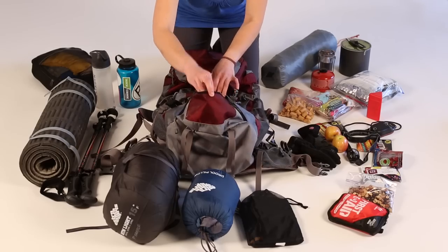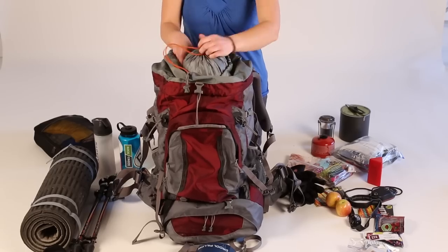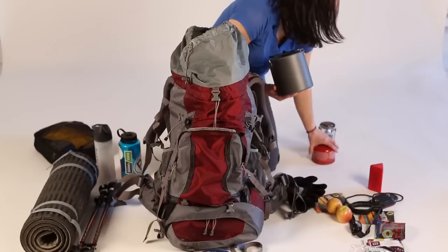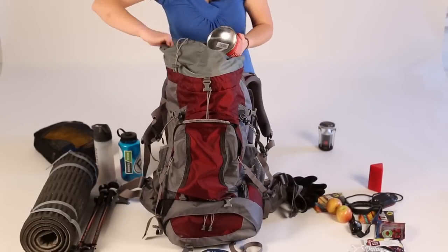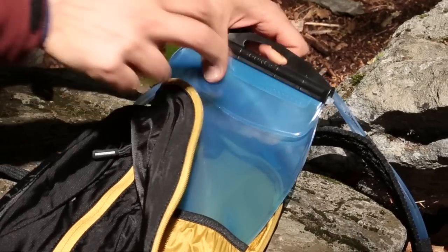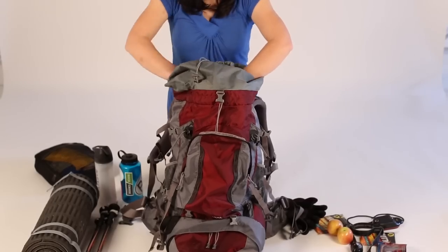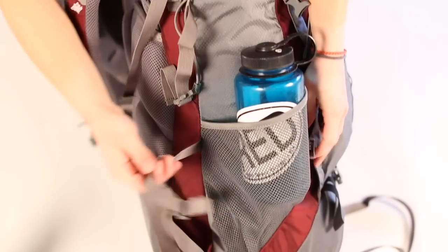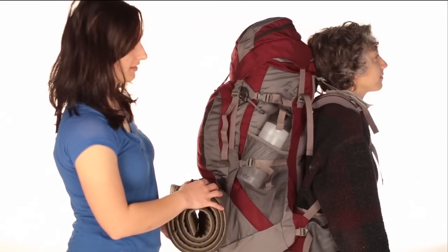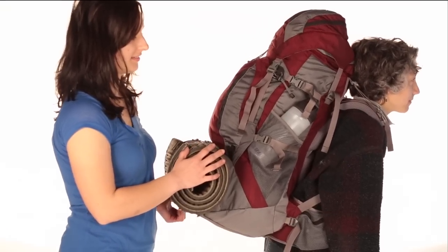Most full-size backpacks have a separate compartment on the bottom — this is for your sleeping bag. Use it. Then you want to get your heavier items: food, the meals (not the snacks), fuel, anything heavier. These should go against the back panel. If you're using a hydration reservoir for your water, slide that into the sleeve first and then put everything else in. Otherwise, your water bottles can just go on the outside. Having the heavier items closer to your body keeps them from pulling you backwards while you're hiking and helps keep you perfectly balanced.